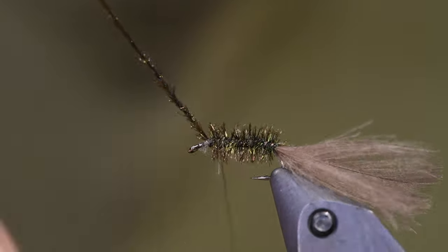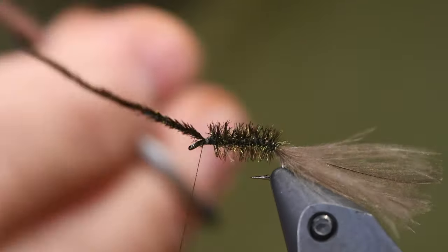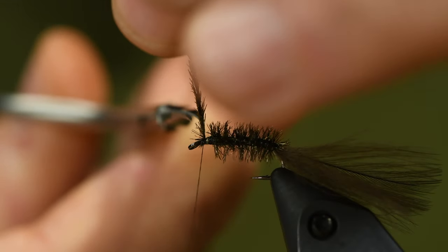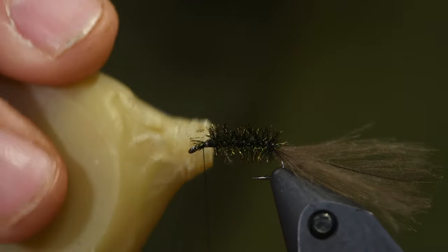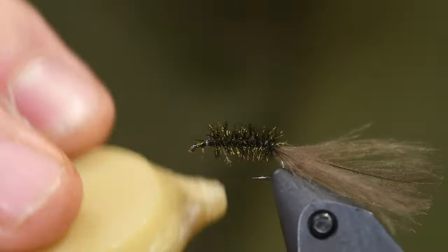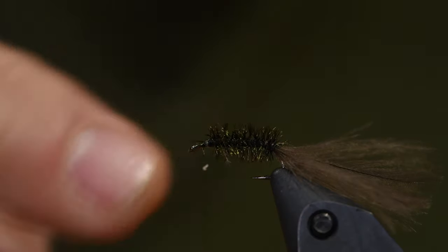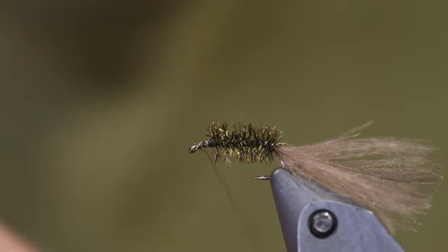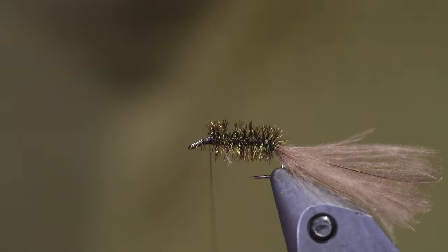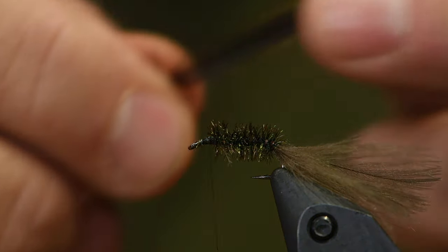This fly has been fantastic this year. Then wax — very important. Wax the thread here. I make a layer here with wax. Then the white hen — furnace or grizzly.